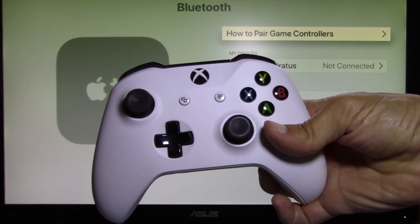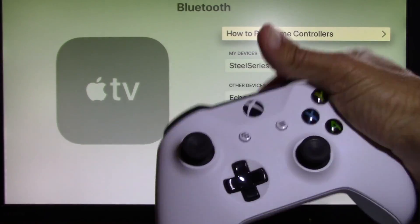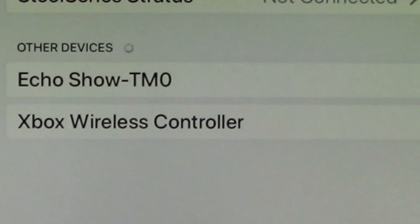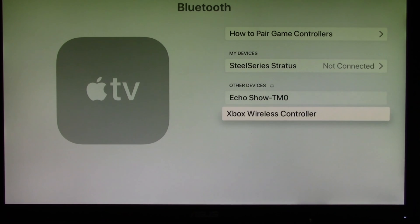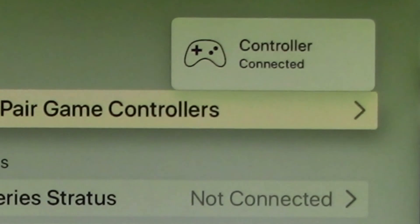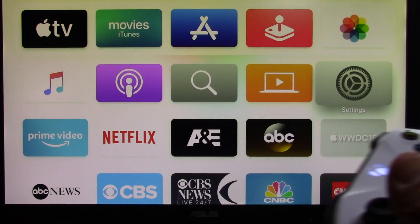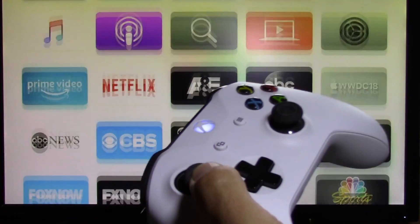Next, take your Xbox One wireless controller, power on and press the pairing button. You will see on the Apple TV menu that Xbox Wireless Controller is listed. Press on this choice to have it connected with Apple TV. That's it! Now you can navigate around Apple TV and also play games using the Xbox wireless controller. It's that simple — happy gaming and have a nice day!